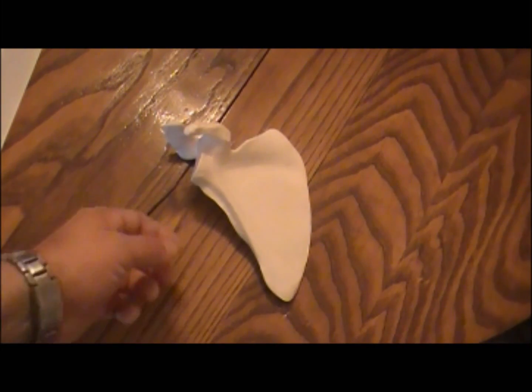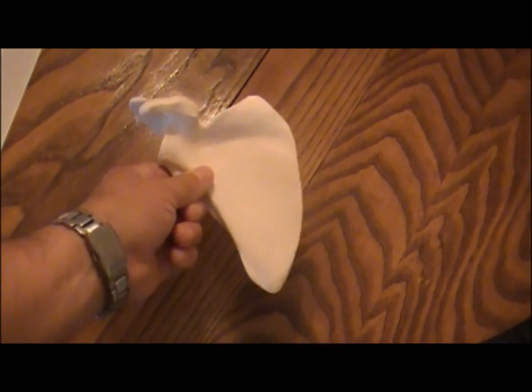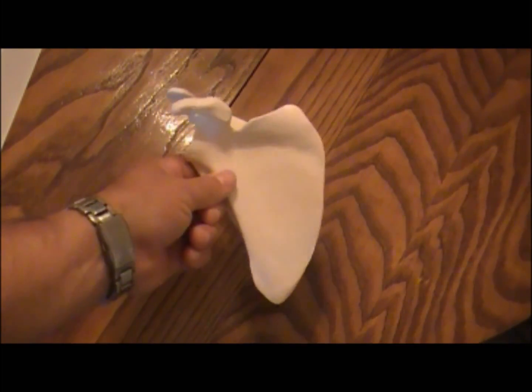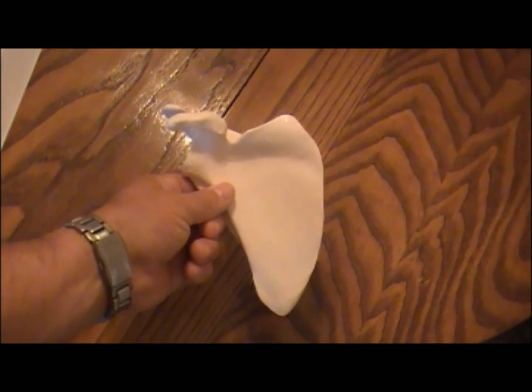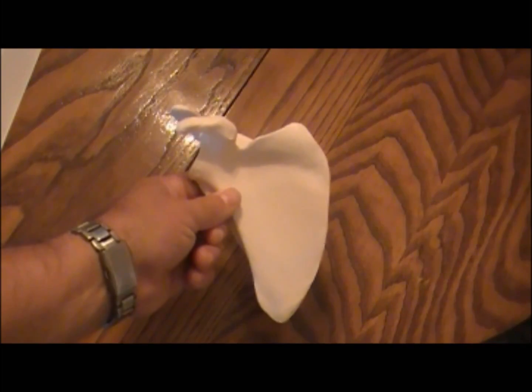The scapula is a triangular-shaped bone that lies against your back. This smooth, flat surface lies across your back, and it extends from the second to the seventh ribs. Now, it doesn't directly attach to the ribs — otherwise the scapula would not be able to slide back and forth, and you wouldn't be able to move your arms forward and backward. Like if you try to do a row, you couldn't pull your arms back.